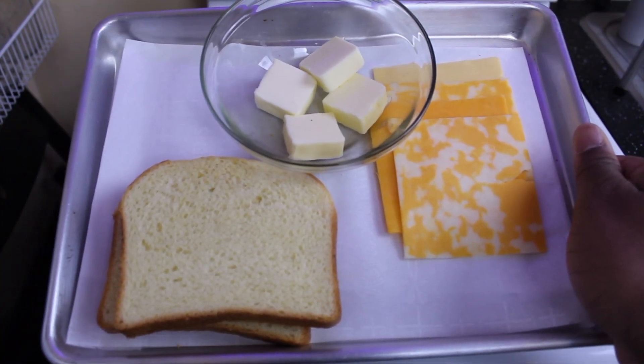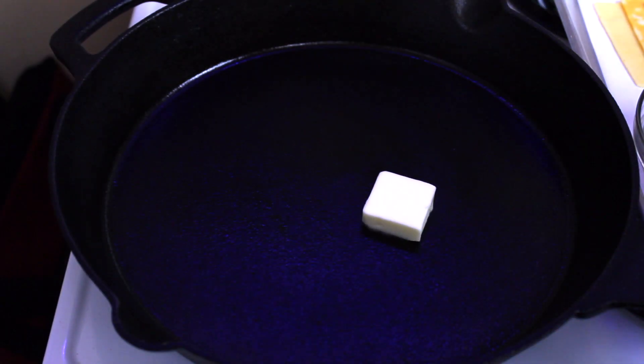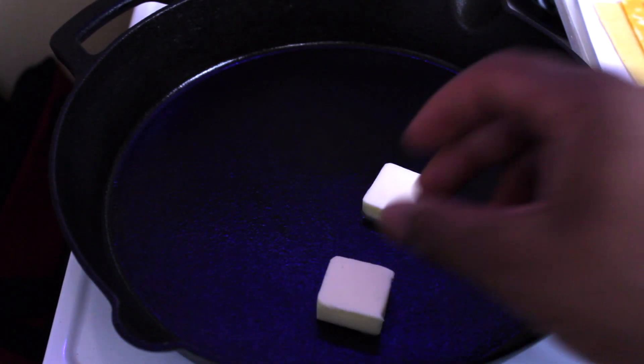Welcome back to the kitchen. Today I'm going to be showing you guys how to make a super simple three cheese grilled cheese in a nonstick pan. Start off with two tablespoons of unsalted or salted butter.